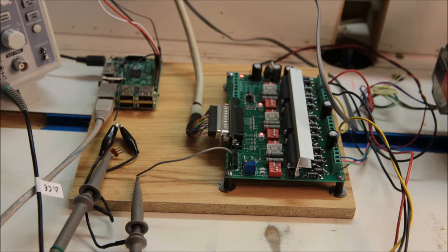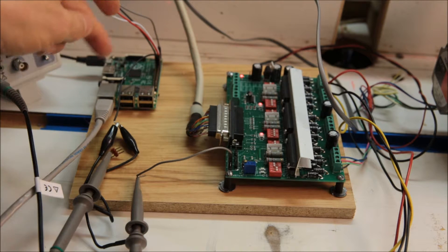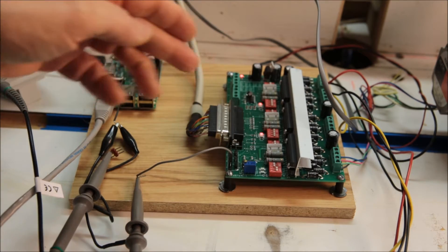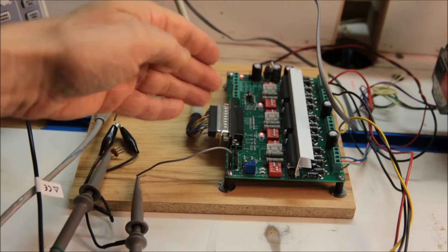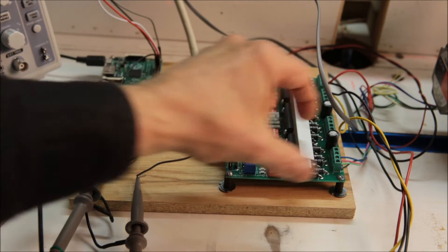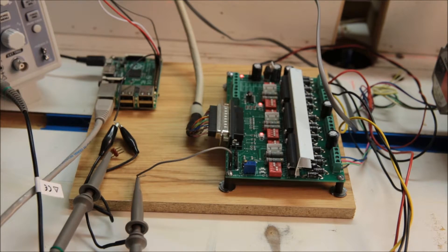I had some stuff in my shop and I decided to put something together and see what would happen. The Raspberry Pi is connected up to a three-port stepper motor driver. This is a lot of overkill, but for this purpose I only use one channel here, so I've only got one stepper motor.